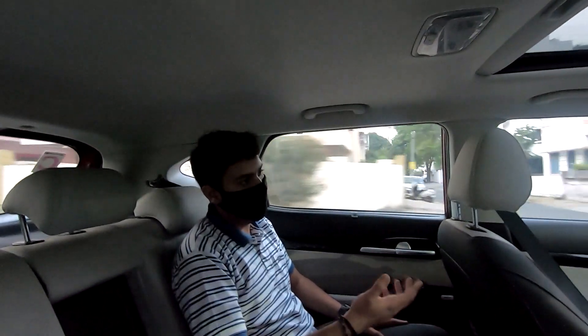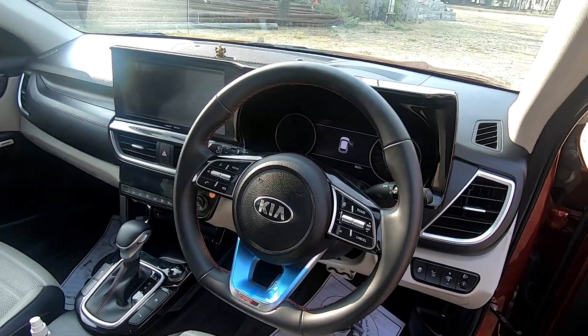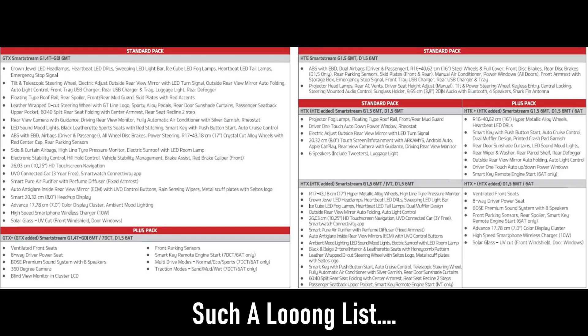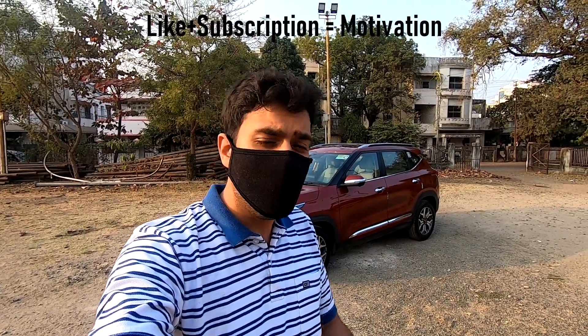All that is left is to discuss the pricing and my verdict. The basic variant starts at 9.89 lakhs and the top end GTX Plus variant which we drove starts at 16.49 lakhs. Things which need improvement: number one is rear seat comfort — the thigh support could be slightly better — and number two is that the steering wheel could be a touch softer. On the positive side, I absolutely love the design, the driving pleasure, and the list of features which are highly demanded by the market. That's it for the Kia Seltos. If you enjoyed this video, hit the like and subscribe button. This is your host Anwaj Zoshi saying goodbye, and till the next video, please stay safe and take care.